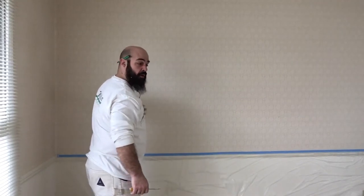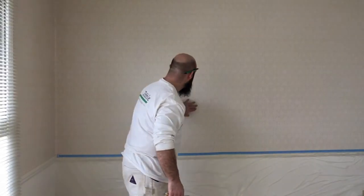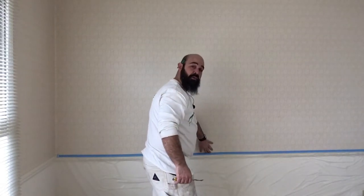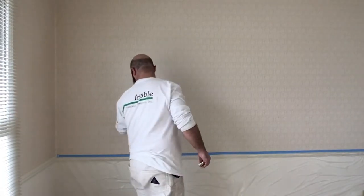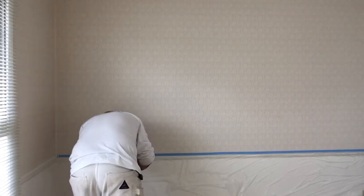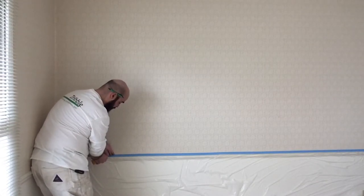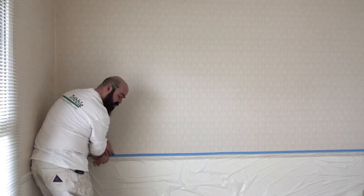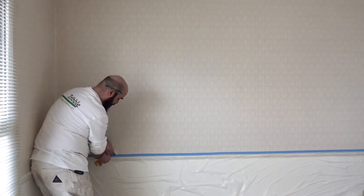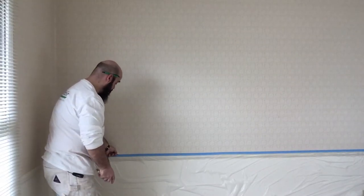When you're going to remove your paper, it's always easiest to start at a seam. If you find the seam and check at the top or bottom, you can almost always find a loose corner to start from. If you can't find a loose corner, just take your five-in-one or scraper, get it in there carefully so as not to gouge the wall, and just start to lift it a little bit.